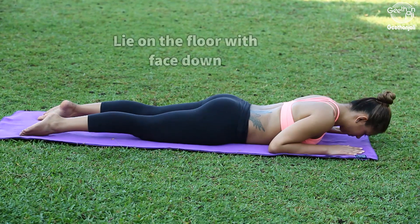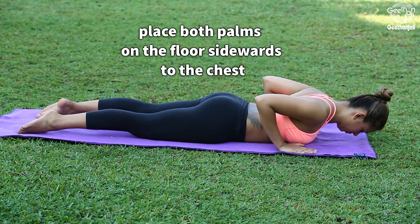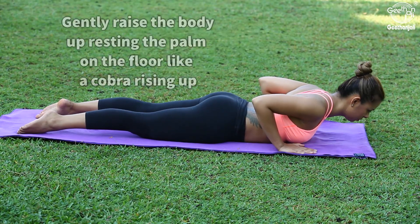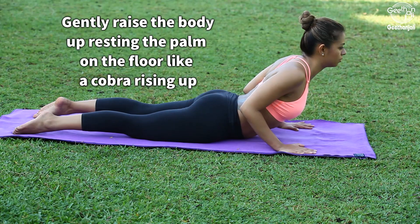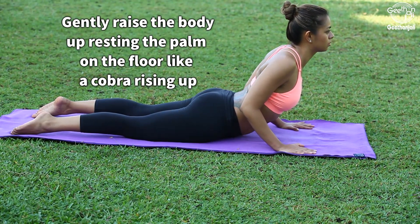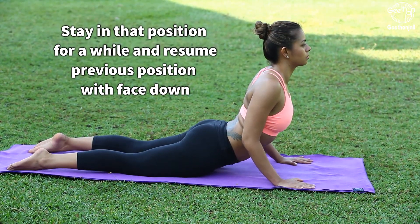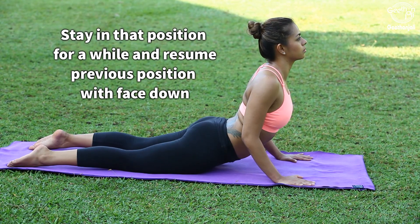Kneel on the floor with face down. Place both palms on the floor sidewards to the chest. Gently raise the body up, resting the palms on the floor like a cobra rising up. Stay in that position for a while and resume the previous position with face down.